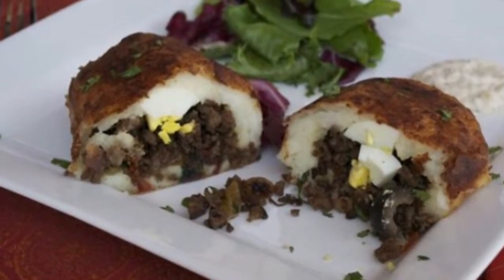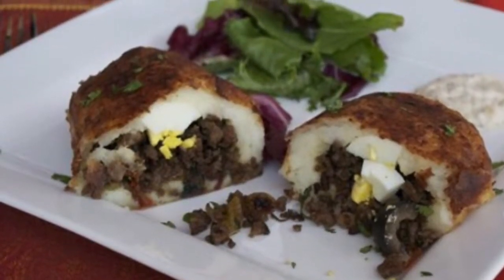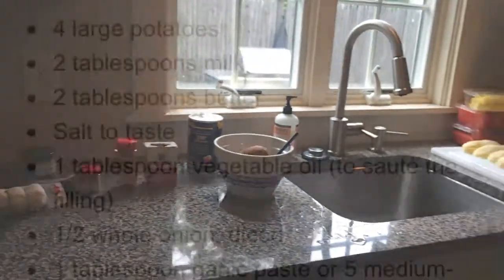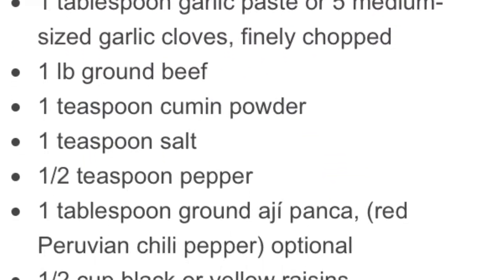By Devin McGinty, Michael Powers, and David Lammel, and we will be making Chilean stuffed potatoes. Here are the ingredients we used in the Chilean-style stuffed potatoes.